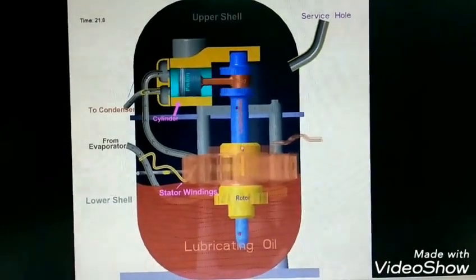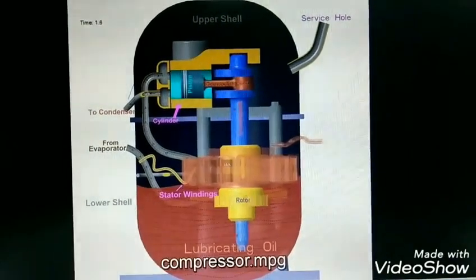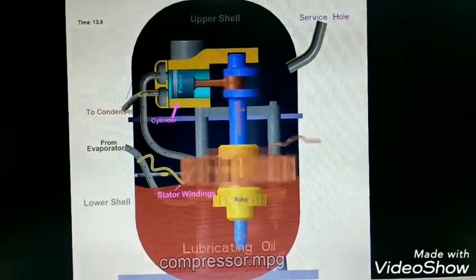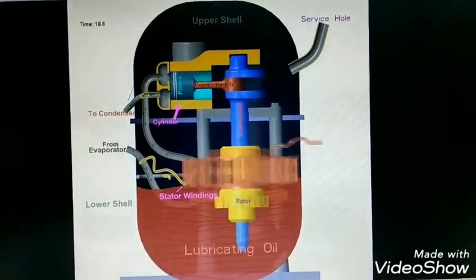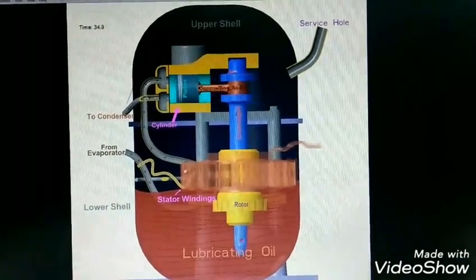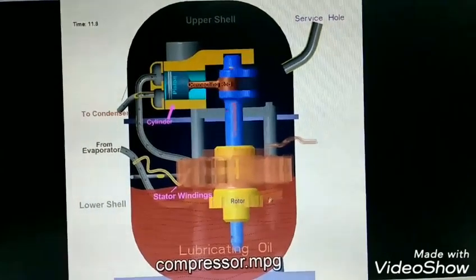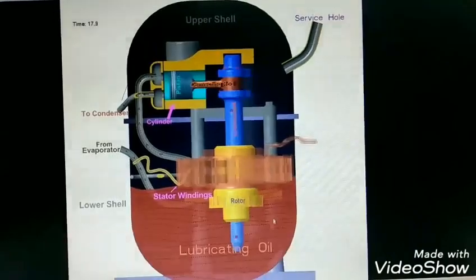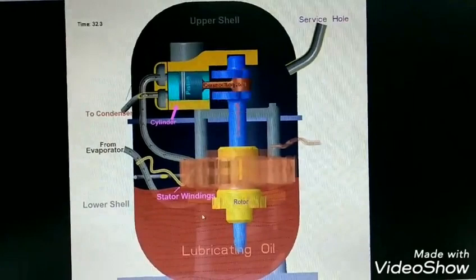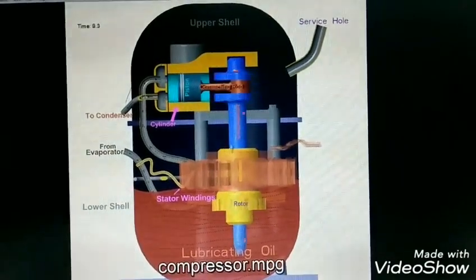This is the stator winding of the induction motor and this is the rotor. Electric connections are taken out from the stator winding. It is mounted by 4 bolts resting on springs so that it can absorb motor vibration. This is the crankshaft and it is directly connected to the rotor.